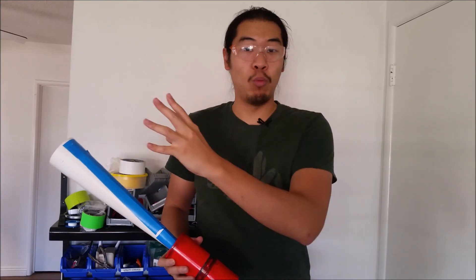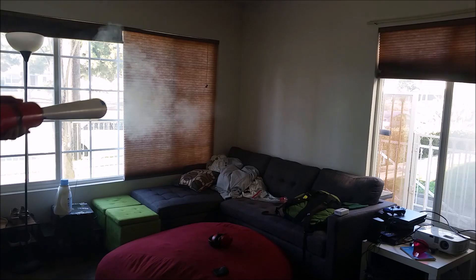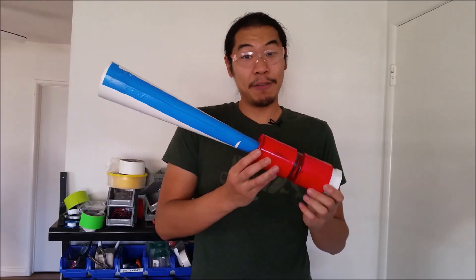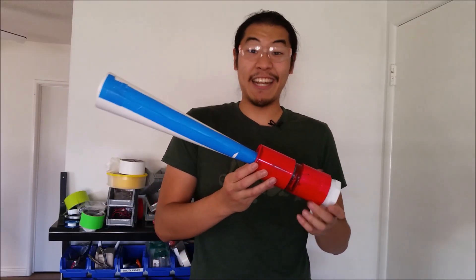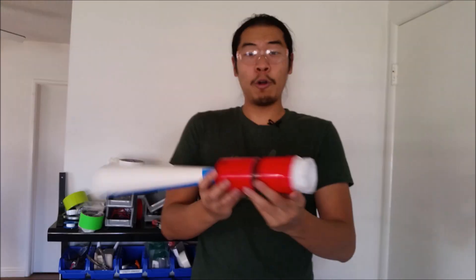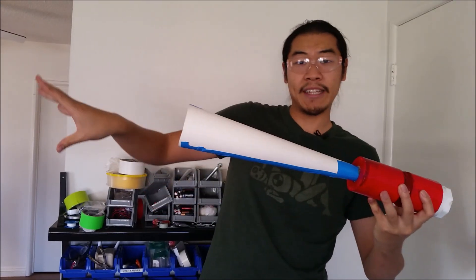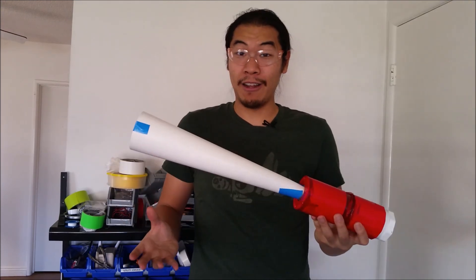In theory, a combustion vortex cannon is pretty straightforward. You just need a combustion chamber and a barrel that gradually widens so that the expanding gas from the explosion has a chance to smooth out and become a vortex. I made this combustion vortex cannon earlier this year and it took a lot of research and testing. Propane comes in at this end and the explosion in the combustion chamber forces a vortex out over here. And it works really well, but I think there's an easier way.